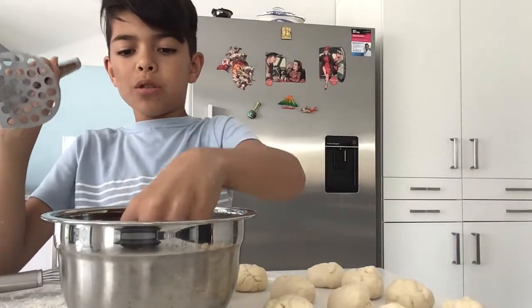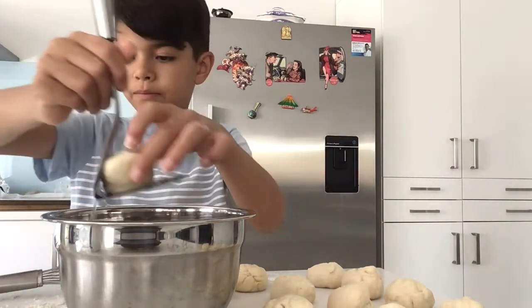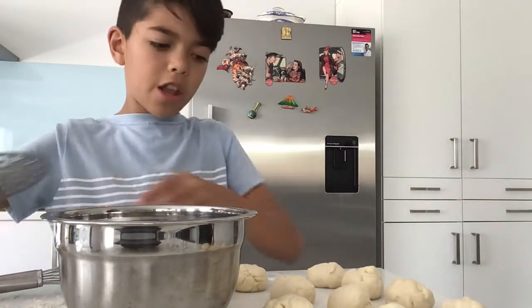we're going to put them in the boiling water, then take them out, put them to the side, and then do the rest.